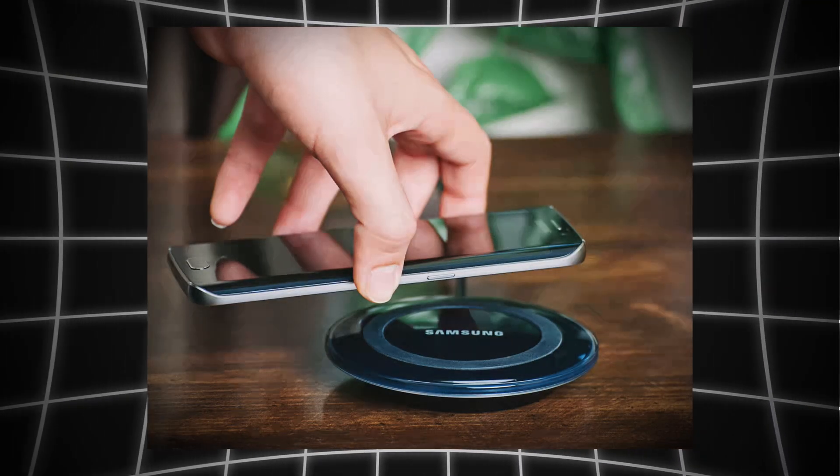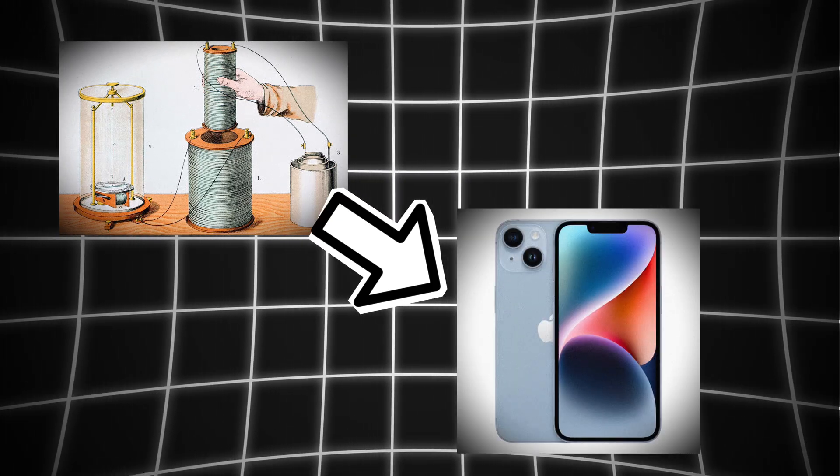So the next time you set your phone down and it starts to charge, remember: you're using 19th century physics to power a 21st century device. And I think that's pretty cool.